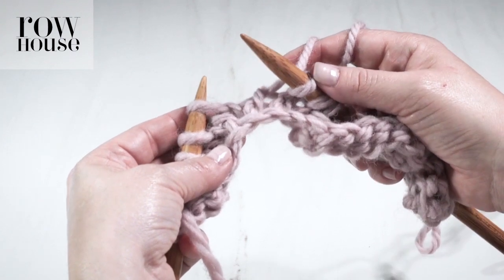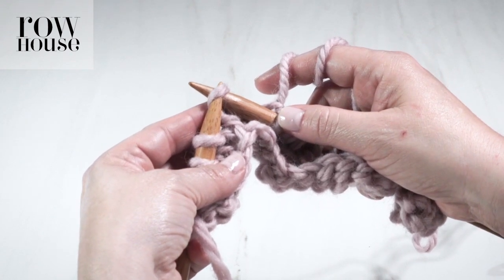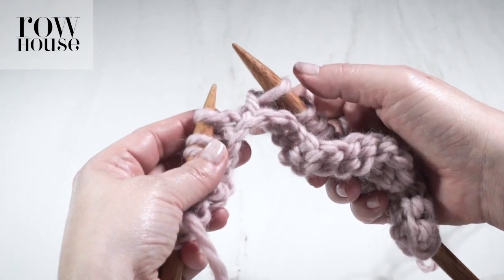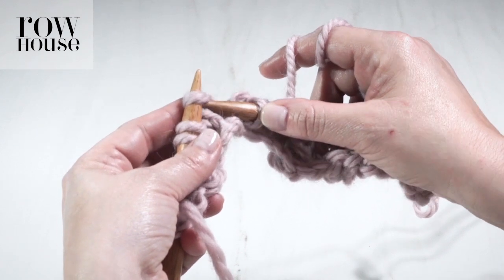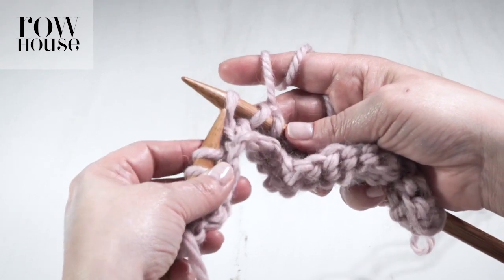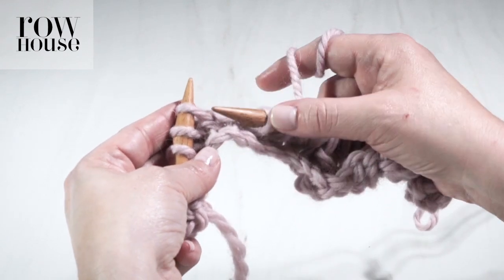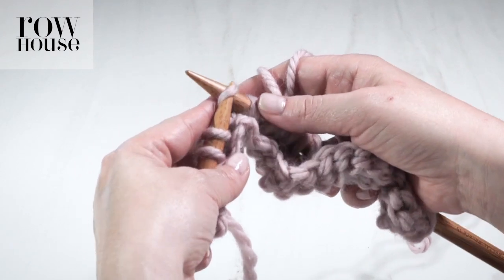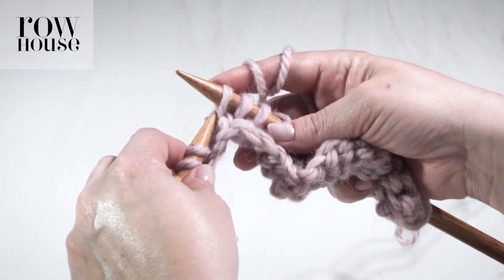Let's break that down. First, you're going to take your right-hand needle and slip the first stitch from your left-hand needle onto your right-hand needle. You can use your fingers to hold onto things if that makes it easier. Slip the next stitch from your left-hand needle to your right-hand needle. You've now got two slip stitches on your right-hand needle. Then do that one more time — slip that third stitch. You now have three slip stitches on your right-hand needle.